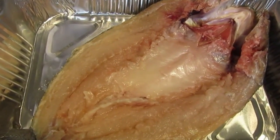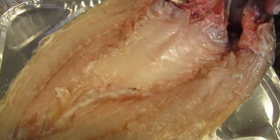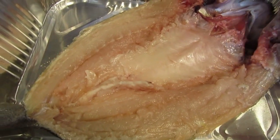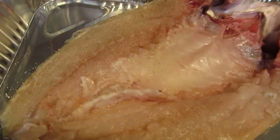Here we are with this wonderful whole fish. You can use any whole fish you would like. As you can see, I already gutted it and cleaned it up pretty nicely. We're going to season it with salt and pepper — chef salt — which is a combination of equal parts of salt and pepper.